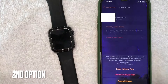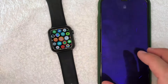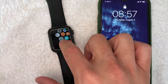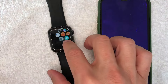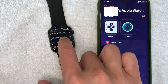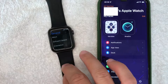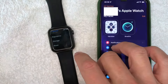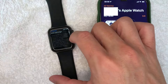The second way is going to be right through the Apple Watch itself. On your Apple Watch, go to the gear wheel icon to open up the settings. Once you're in settings, look for the button called 'General' — it's also a gear icon. Now, to disconnect your Apple Watch from your iPhone, scroll all the way down until you get to the section called 'Reset.' Once you click there, you're going to get the option to erase all content and settings.